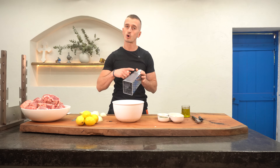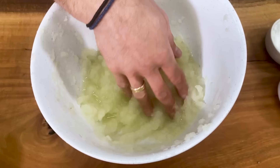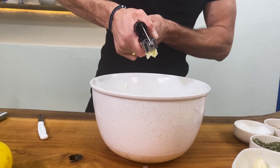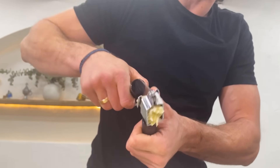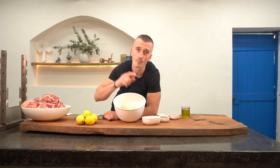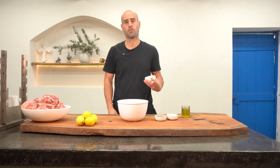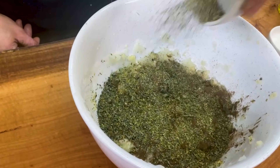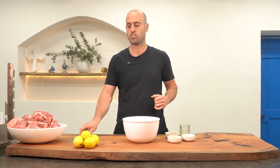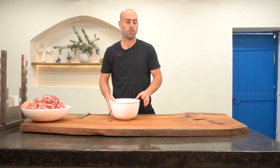We're going to begin by grating the onions on the fine setting on our grater. This creates a soft, pulpy texture and releases all those killer juices into the bowl. Then we're going to grab our garlic and mince it all, ensuring it's really small and fine so that we infuse every bite with its flavour. Now that we've got our base flavours of the marinade ready, we add 60 grams of salt, 9 grams of black pepper, 9 grams of oregano, and 150 ml of Greek olive oil, then give it a good mix to finish off the marinade.